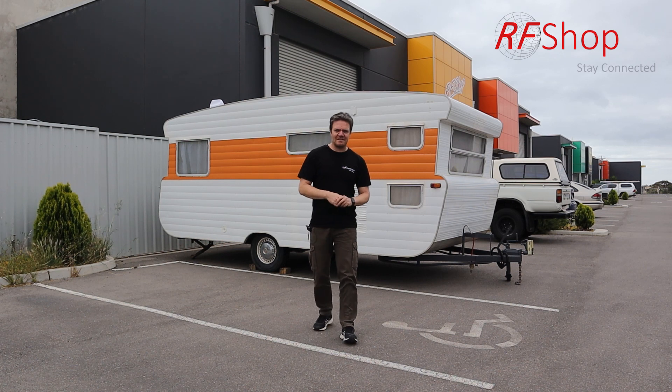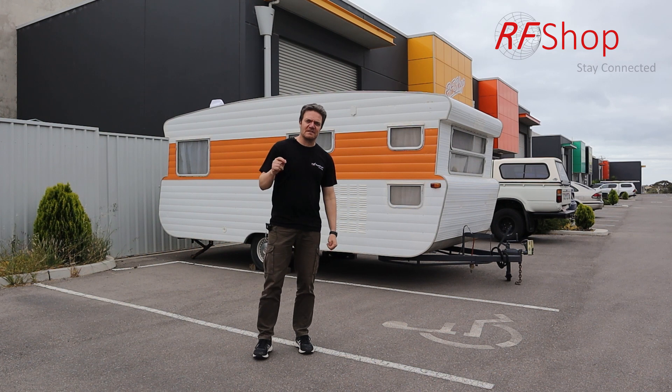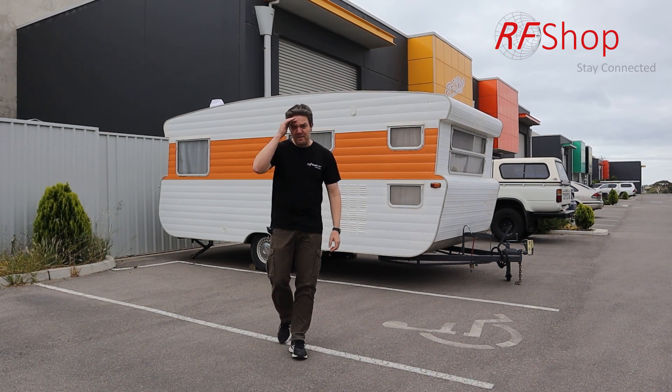So the big thing for us as people in Australia and anywhere in the world is what can you do this summertime, upcoming summertime. It doesn't feel like summer right now — it's actually pretty cold, although it's spring — to make things worth it.